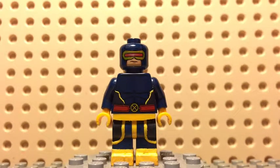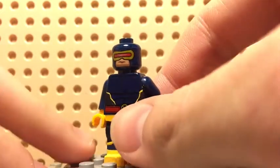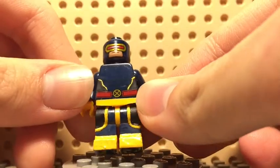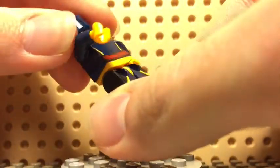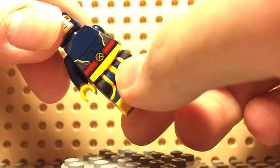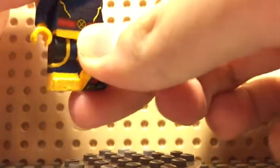I didn't want to make a fully new figure, so I just added some similar parts to it, such as the black lining going around — that goes all the way around — and the yellow lining that outlines that. The boots, again, yellow, they go all the way around. There's something special about this figure.